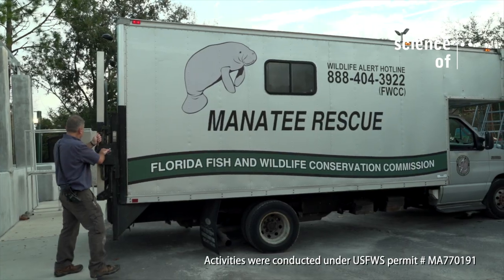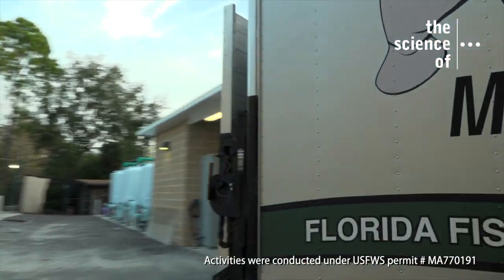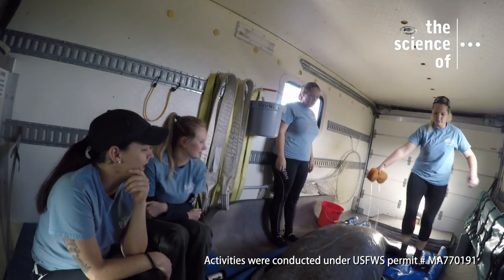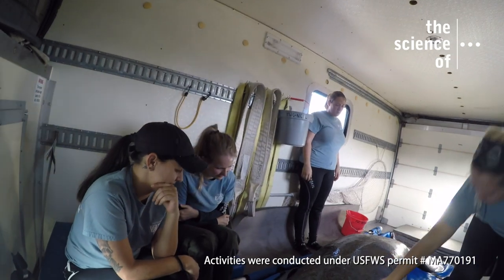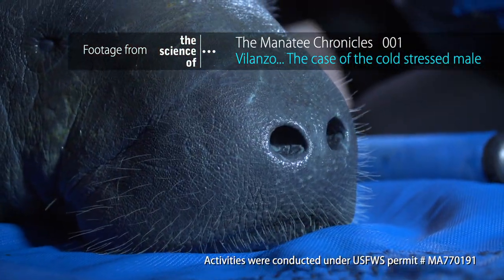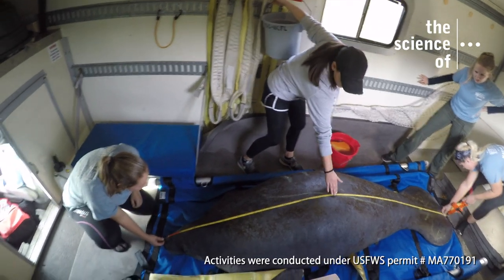Now it's time to take him to the Indian River and let him go free. And that's not a sponge bath — the water simulates when manatees come to the surface for air and stimulates Frankie to take a breath. Watch Manatee Chronicles number one to learn more about that, as well as what these measurements and chalk lines are for.